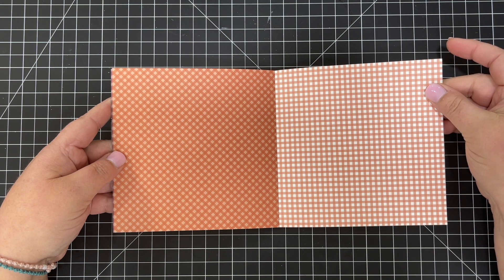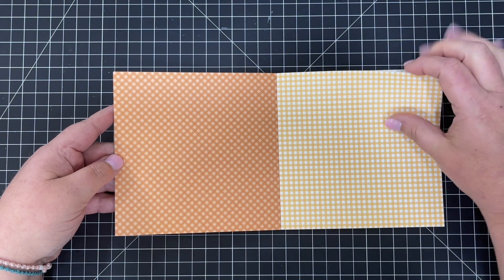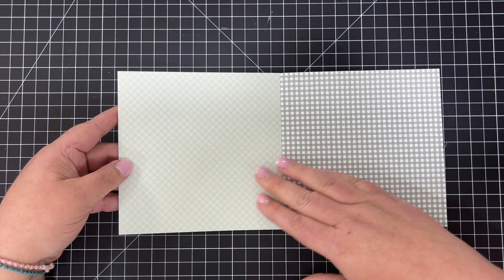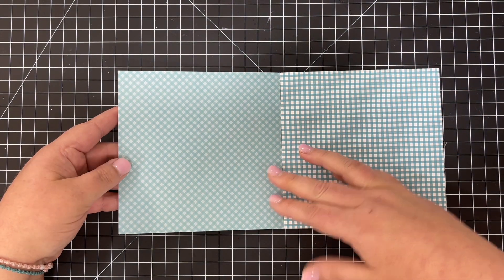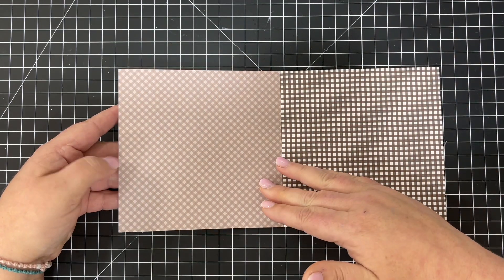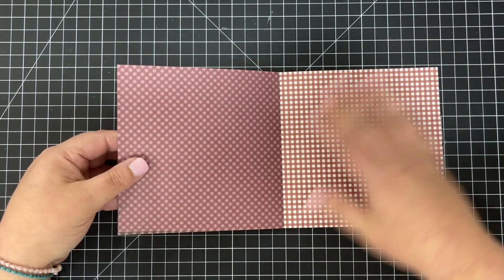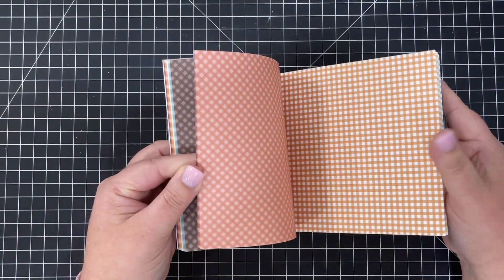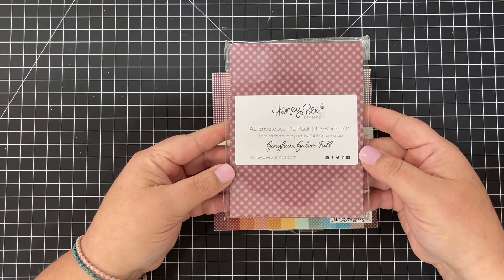There is an eggplant and a burgundy color, then we move into oranges and corals, a lighter orange, and then yellow — I love that harvest gold yellow. Then we move into lots of blues: lighter blues, almost teal, dusty blues, and a more true blue. There are also browns, including a dark chocolate brown. There are two sheets of each color in this paper pad for 24 sheets total.